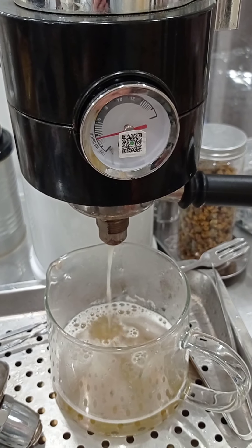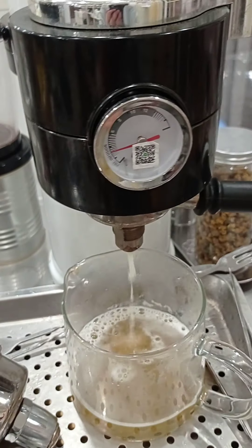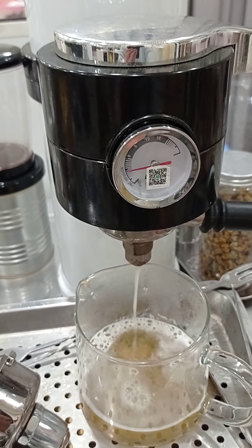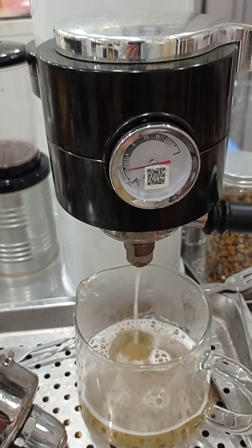For milk tea, we set the pressure to eight bars. After your order is confirmed, we will teach you how to set up the pressure for each beverage.